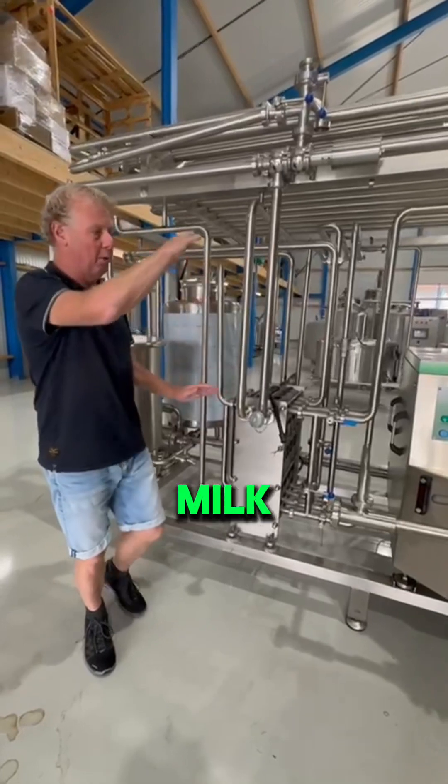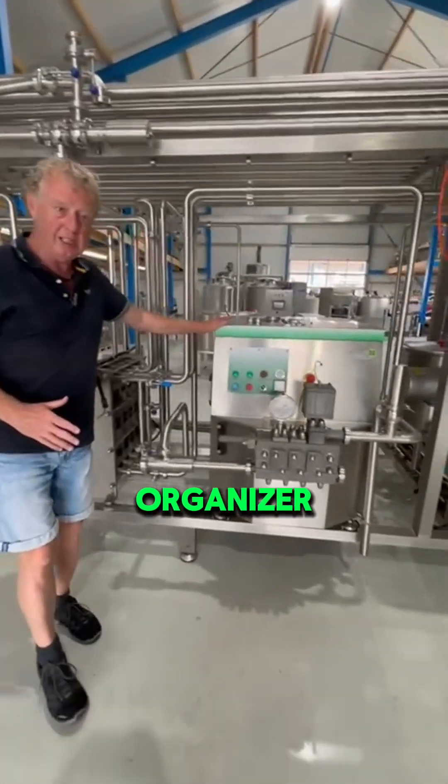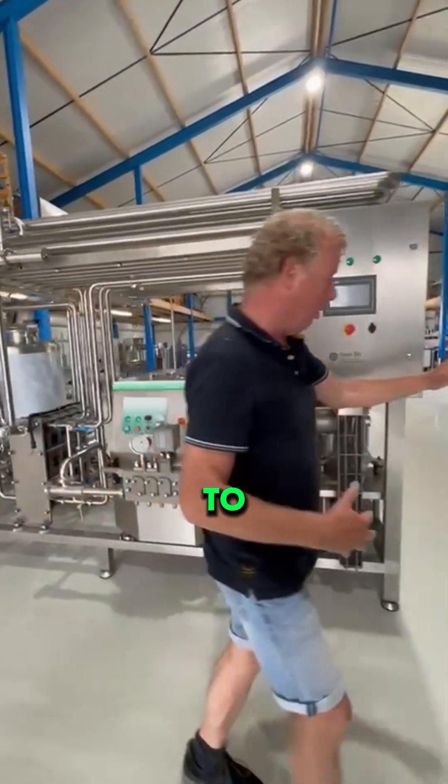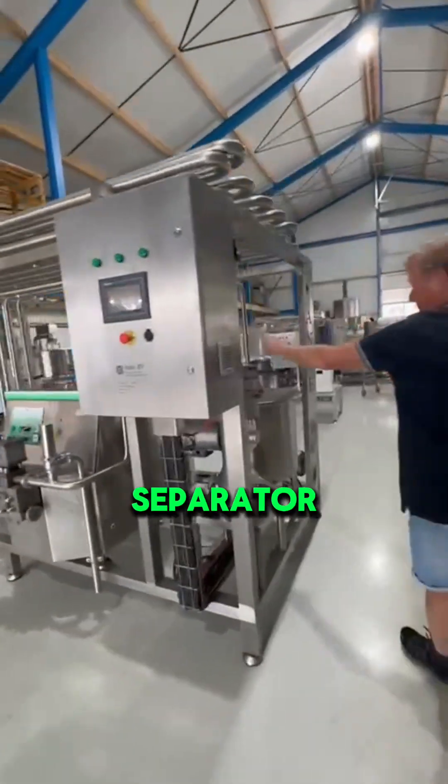From heating up the milk we go to the homogenizer, which homogenizes the milk. From the homogenizer we go to the separator.